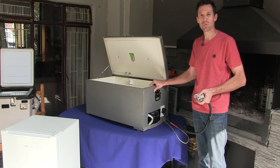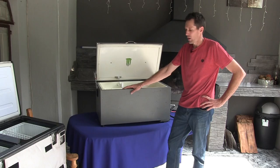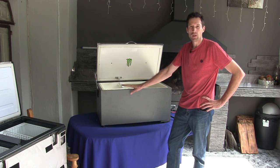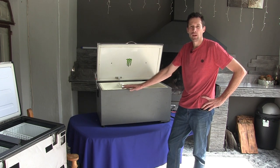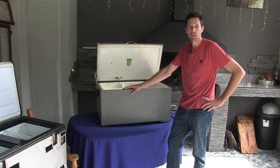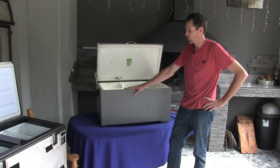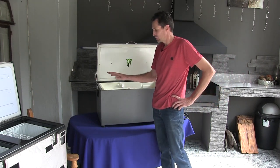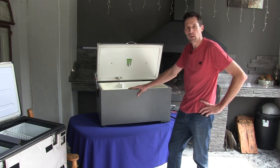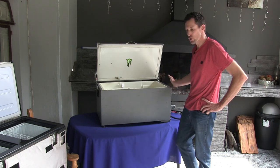How this fridge came to mind: about 12 years ago we had to go on a trip and I didn't have the funds to buy a nice brand new luxury fridge. I had to do something to keep food cold, and it came from that idea to convert my bar fridge into a camping fridge.